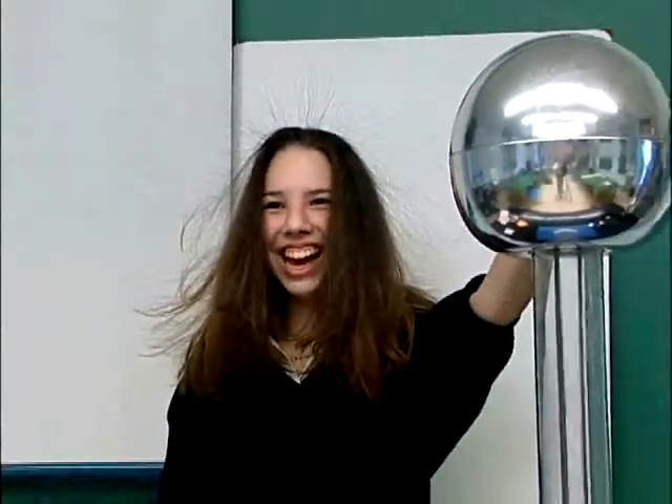Remember when you did this in science class? It's easy to see why I couldn't volunteer for this demonstration. What's happening here, of course, is that electrical energy is being transferred from the generator to the volunteer.